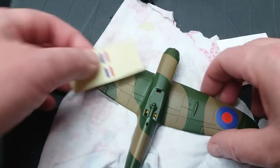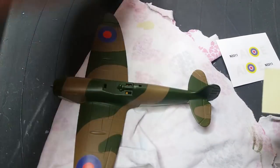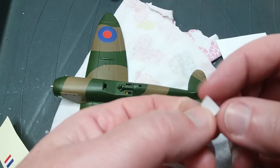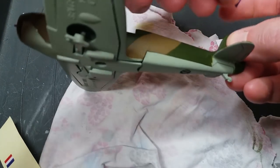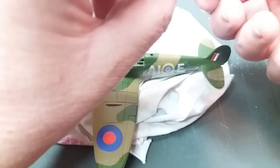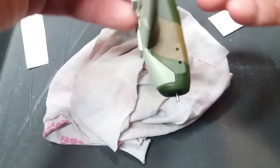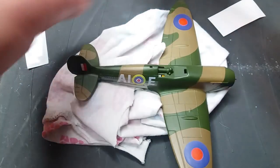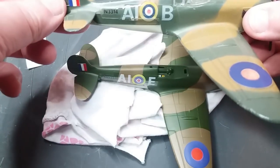Putting the tail markings on — you put them on the tail fin, not on the rudder itself, red to the front. They're quite fiddly; this is where I wish I'd used tweezers instead of my fat fingers. I couldn't see what I was doing with the camera in the way, so I did them off camera — I apologise about that. Moving on to putting the side transfers on — the squadron markings. As you can see we've got different markings for this Spitfire compared to the original Dinky one, so we've got our own little squadron going.